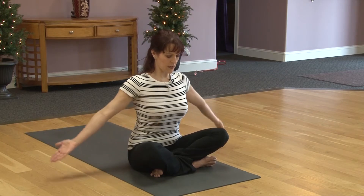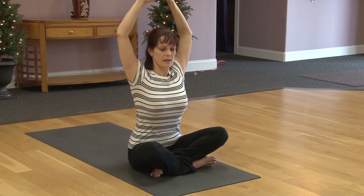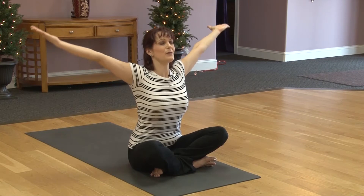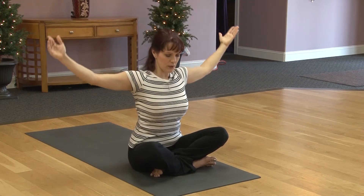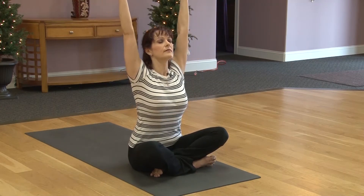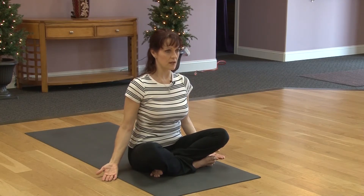Take a deep inhale, lift the arms up. Exhaling, relax the arms down. Take a deep inhale, lift all the way up. Taking the chin up. And exhale, lower down. Deep inhale, come all the way up. Exhaling, lower. Relaxing the hands to our sides.